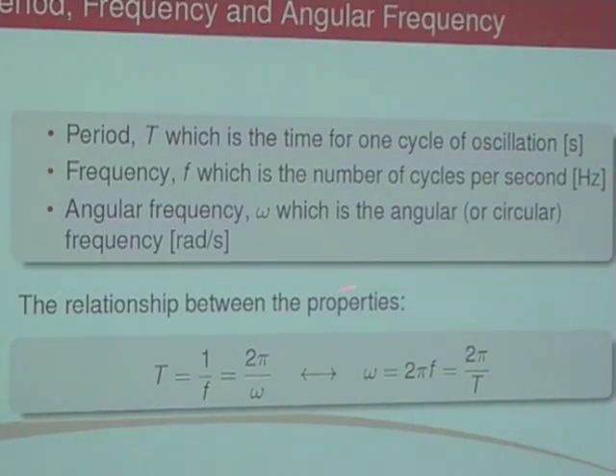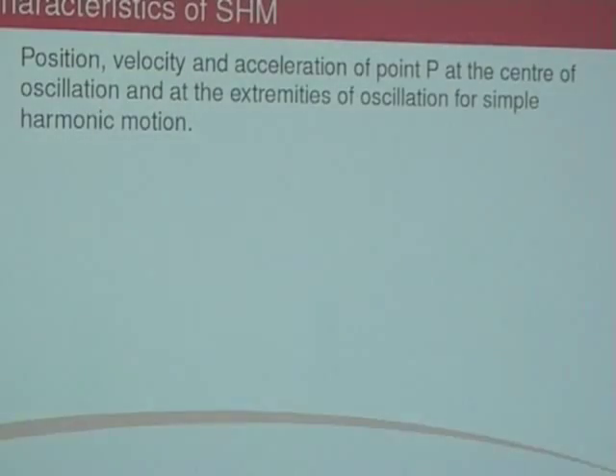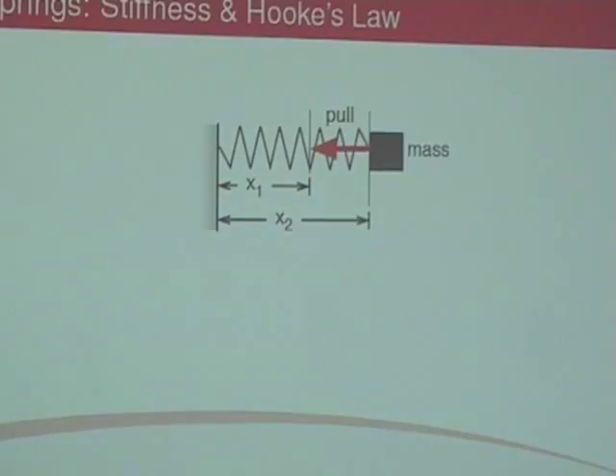Omega is an important property of oscillations — it's a fundamental part of what happens. The subscript N indicates we're talking about the natural frequency, i.e., the frequency of a natural vibration following simple harmonic motion with no driving force and no damping. There are other things called damped natural frequency, but we're not dealing with that — just the natural frequency.